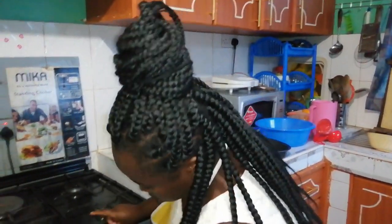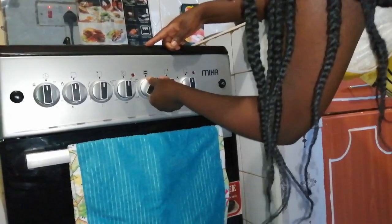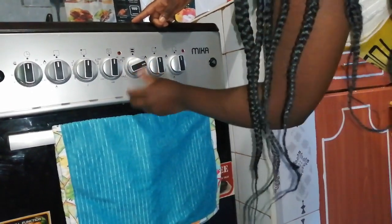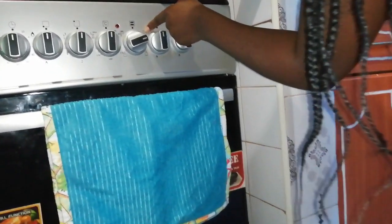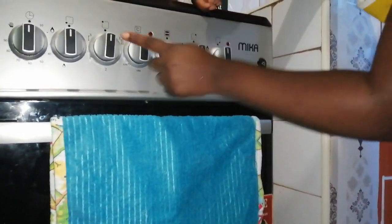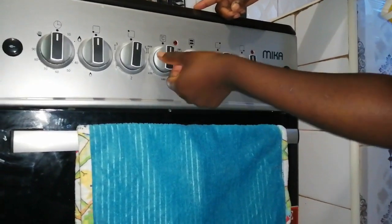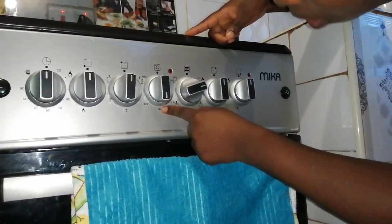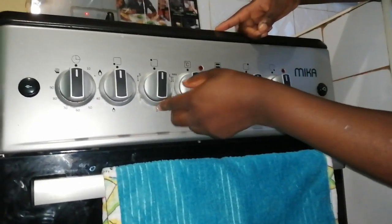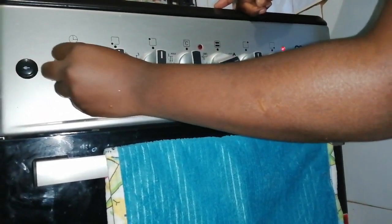The first thing you have to do as you prepare the dry and wet ingredients is to preheat your oven. The setting I'm using means heat comes from both up and down, and I'm setting the temperature to 180 degrees.